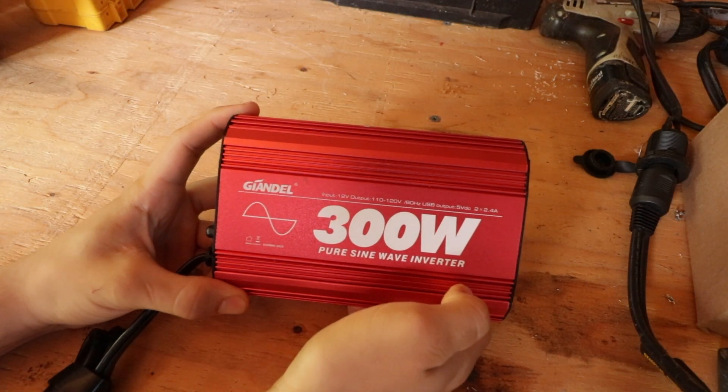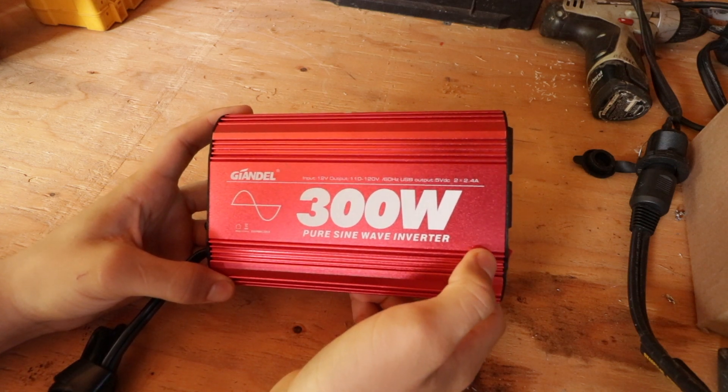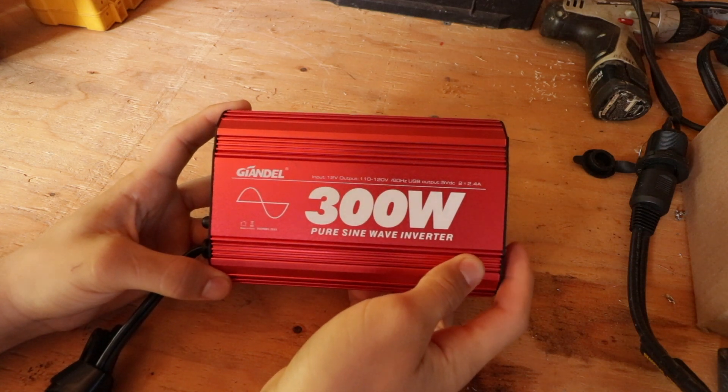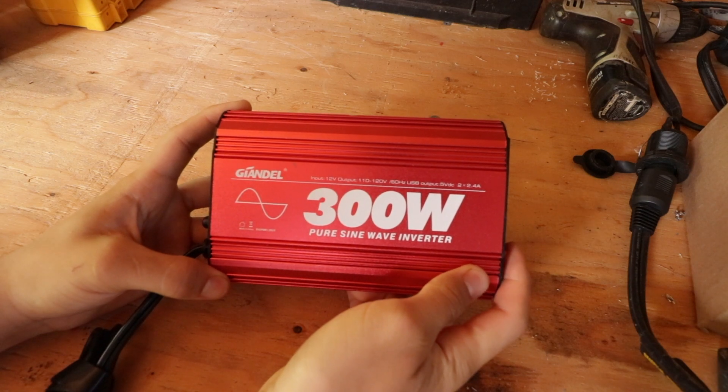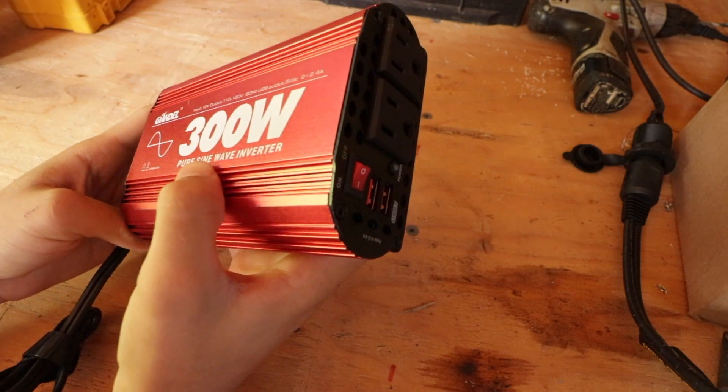I got this Guyandell inverter — I think that's how you say it. Overall I've been pretty impressed with how it works for being only like 50 bucks, but there have been some things that I kind of wanted to work on.